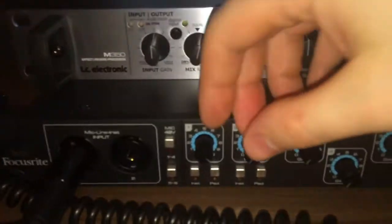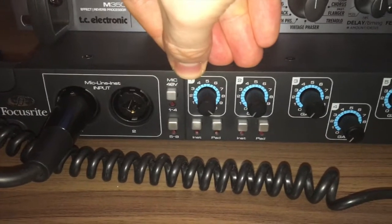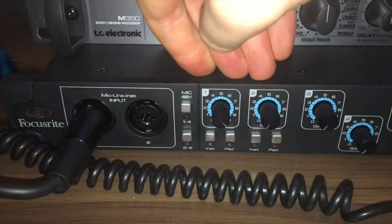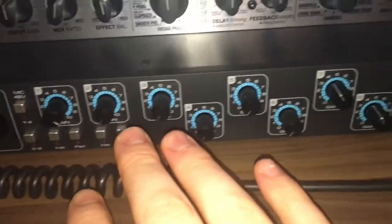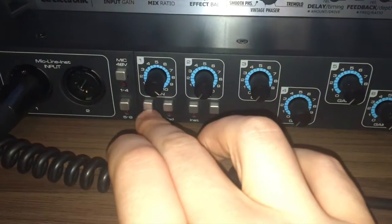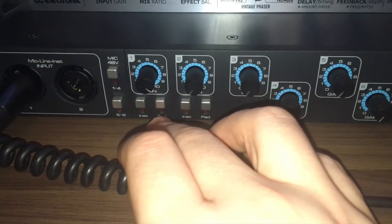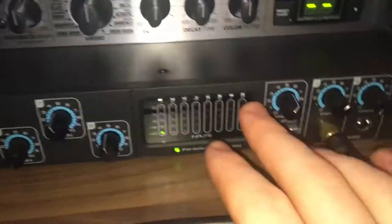You'll see here we've got phantom power in two bands: channels one to four and five to eight. Along the front you've got all eight gain levels. For the first two channels you've also got an instrument and a pad button — so if the signal is a bit too hot, you can put the pad on and it reduces the level by about 10 decibels.